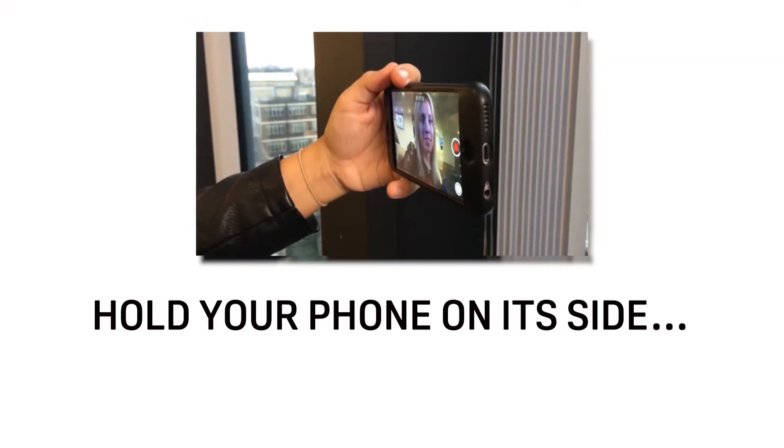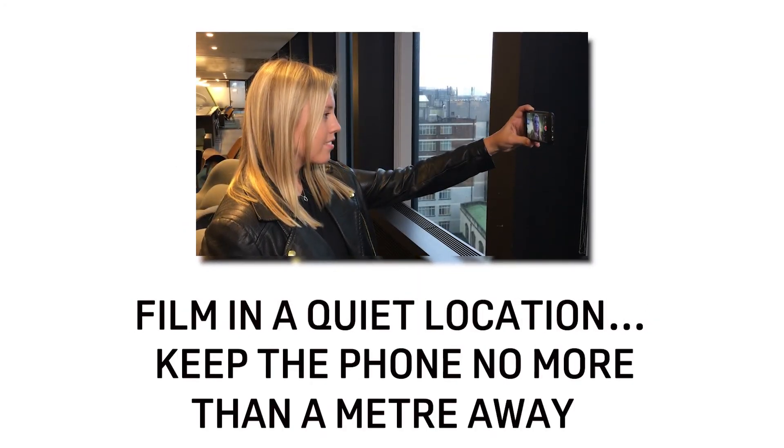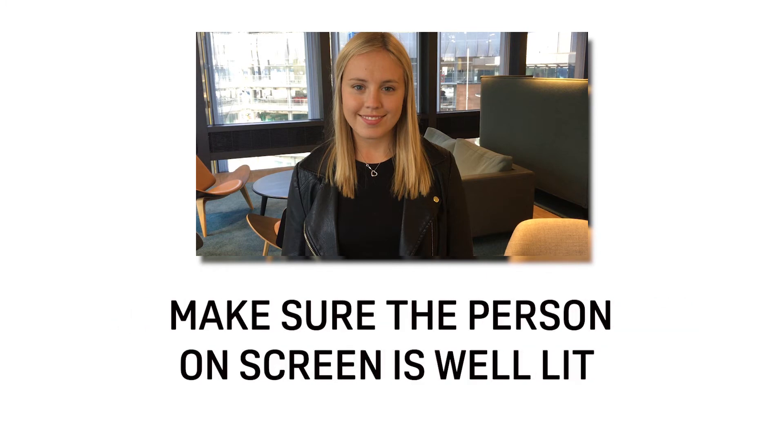So remember: hold your phone on its side and hold it steady. Film in a quiet location and keep the phone no more than a metre away to record good sound. Frame your shot so your eyes are two-thirds of the way up the screen. Make sure the person on screen is well lit. And above all, have fun.